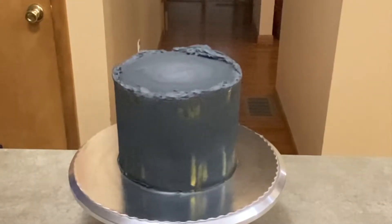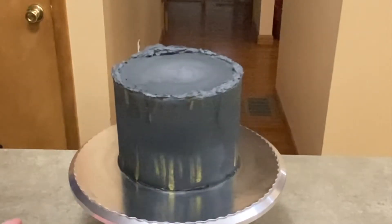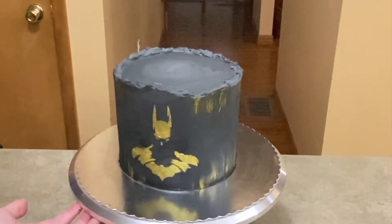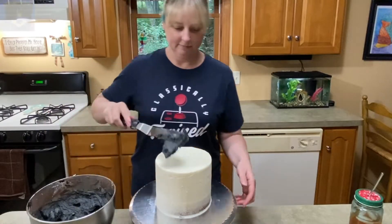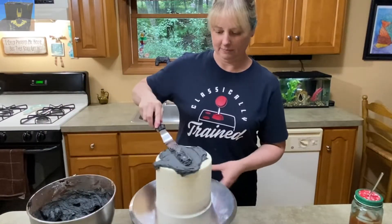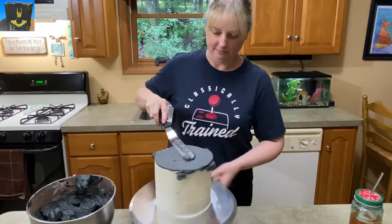Hey, this is Jen with Caketastic Cakes, and this is just a quick little look at a Batman cake that I made recently. It is super easy and perfect for any beginners out there, because as long as you can have a dark colored icing and a smooth side, you can make it. In this video, I'm going to show you all the steps needed to make that cake.